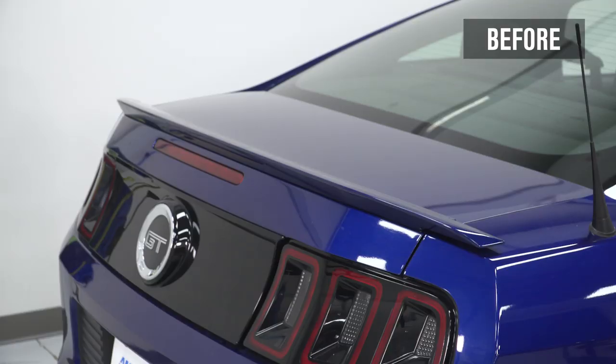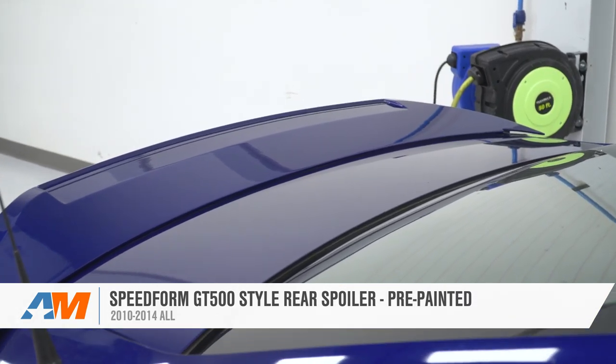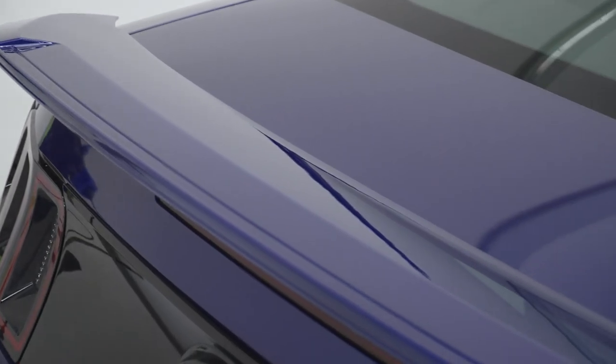And that's going to wrap up this review and install for the SpeedForm GT500 Style Spoiler for your 2010 to 2014 Mustang. Thanks for watching, and for all things Mustang, keep it right here at americanmuscle.com.